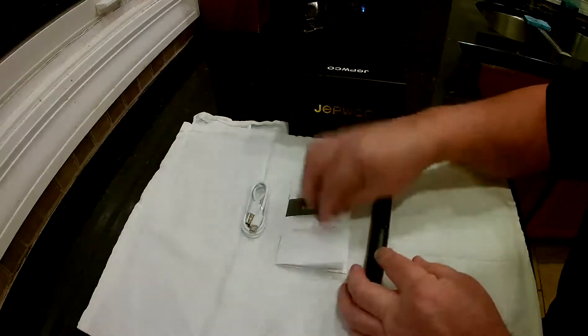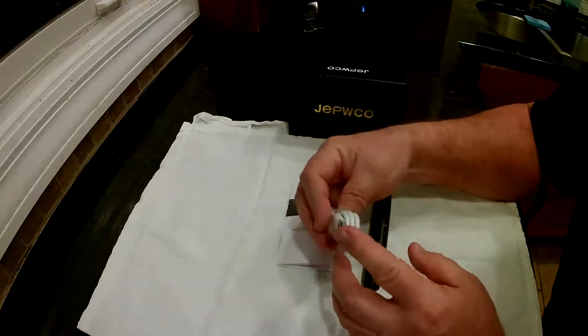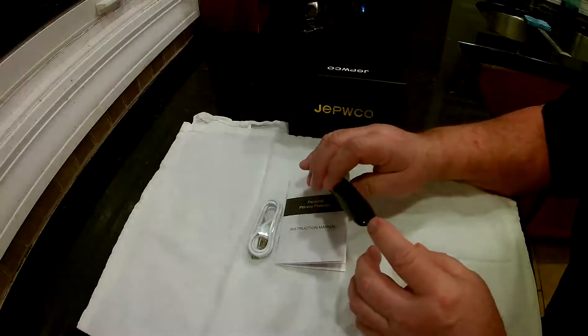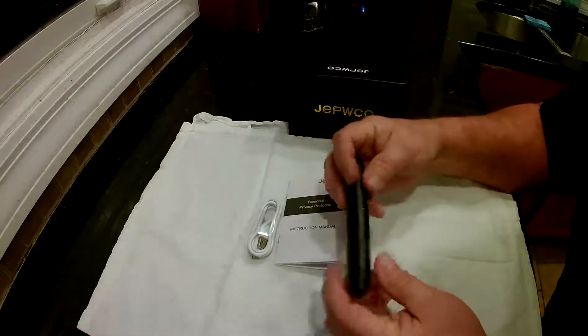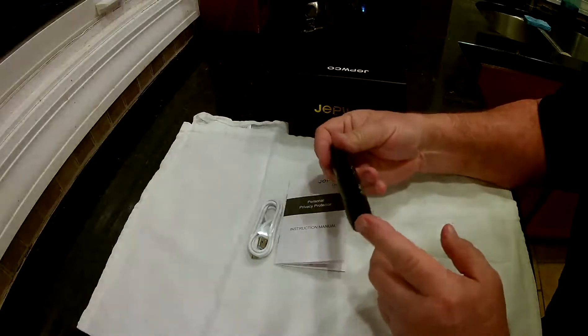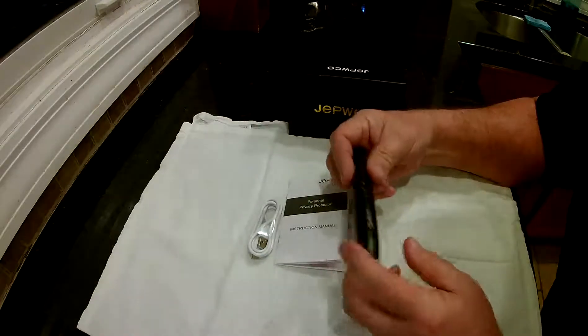It comes with the device, the instructions, and a USB-C charging cable, which goes into the bottom. There's an LED light on there that'll turn red — if it turns red when you plug it in, it needs to be charged. It'll go out when it's fully charged.